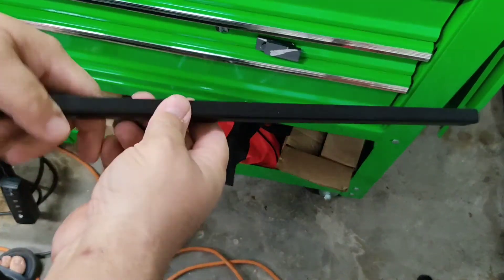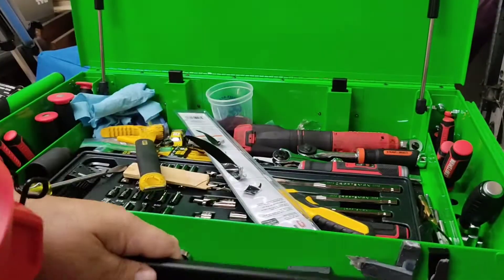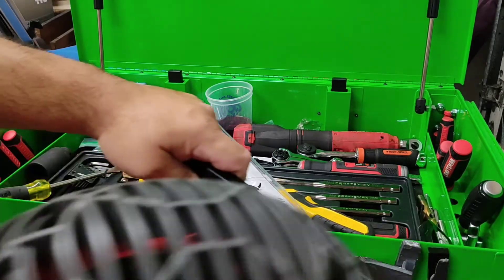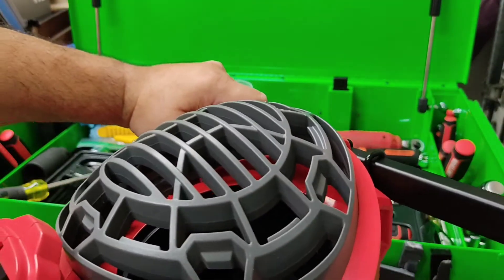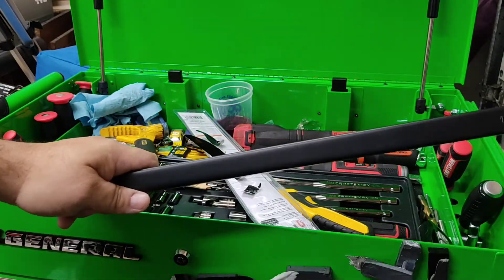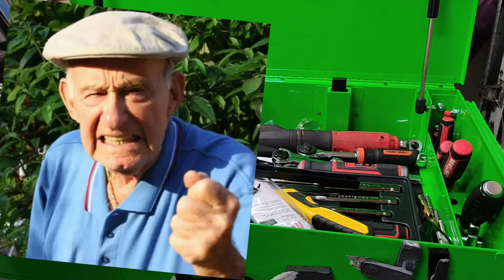I'm going to save this because I'm going to mount it to the pegboard when I open it and put it up, because the Craftsman Versatrac fits right on there. Not spending $90 on a Versatrac set for a piece of plastic.